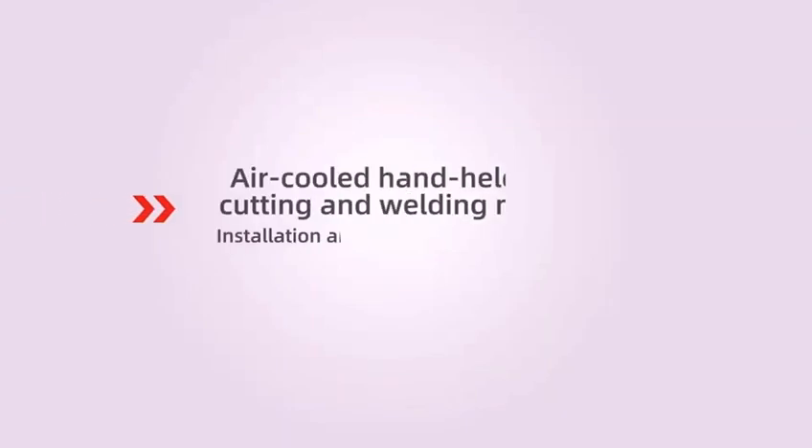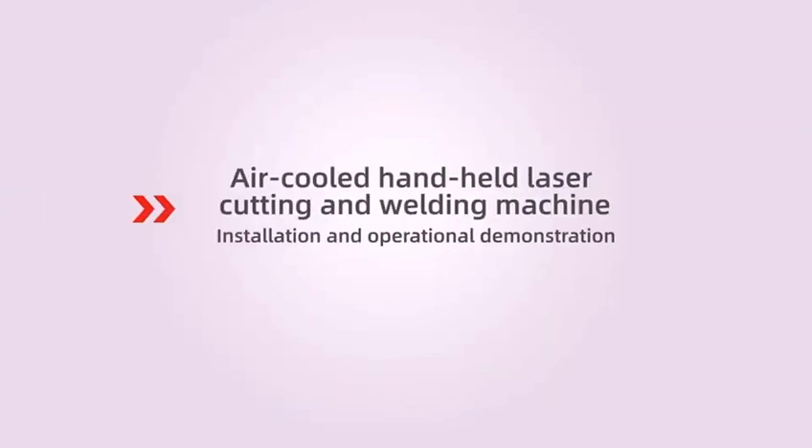Air-cooled handheld laser cutting and welding machine. Installation and operational demonstration.